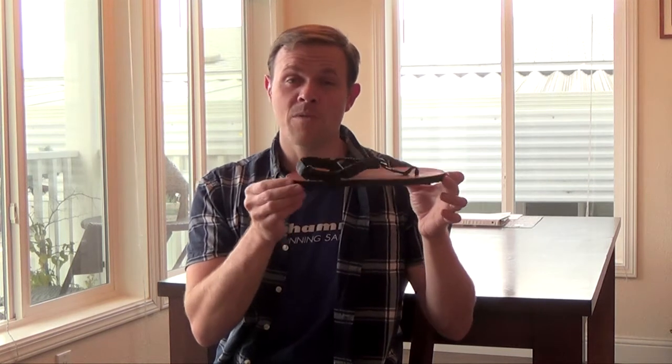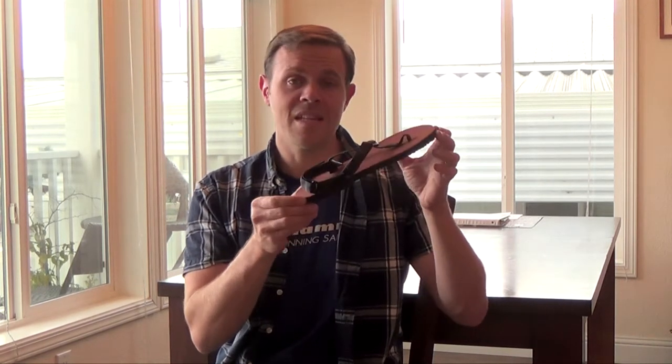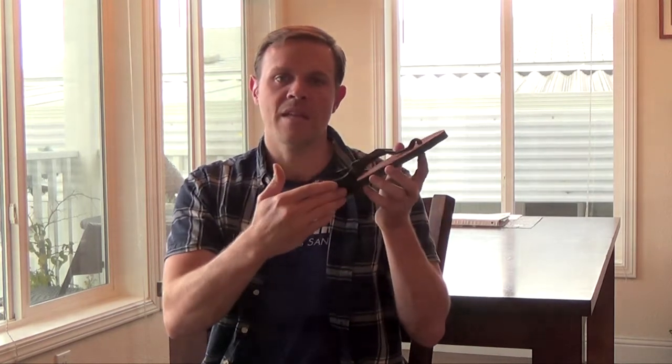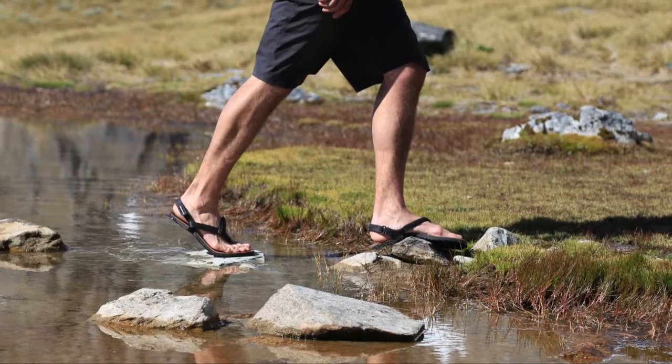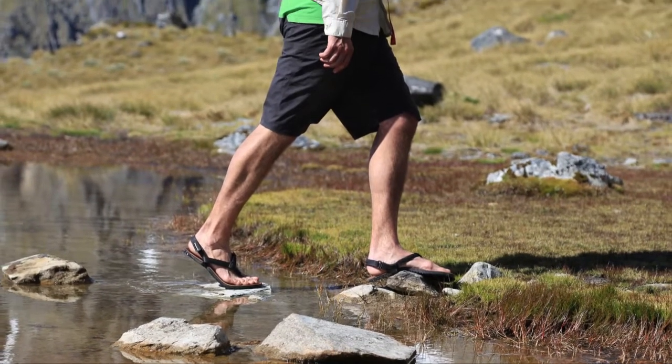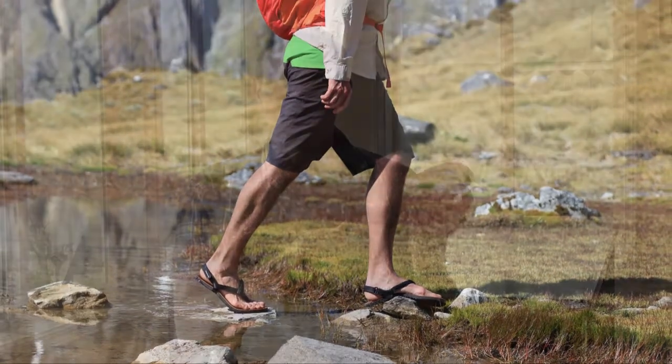The big difference between the Warriors and the Jerusalem cruisers is the sole itself. It's got nice aggressive tread and shapes really nicely to the top of the foot with great give. You can run in any terrain in these, but they are really at home in the mountains of course, or basically anywhere off road — these are going to be a great option for you.